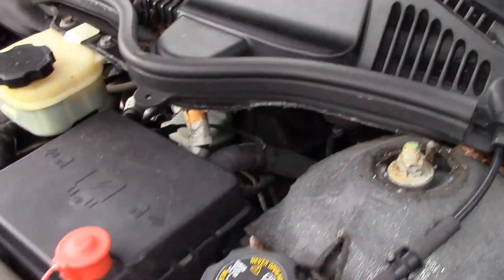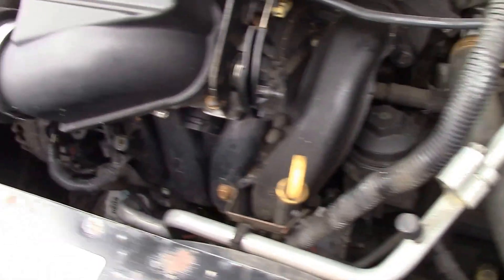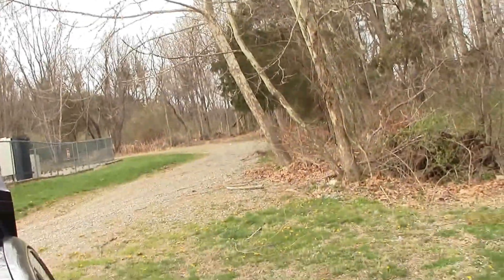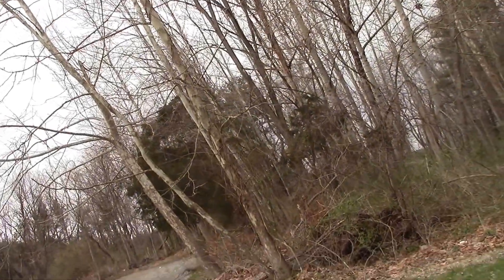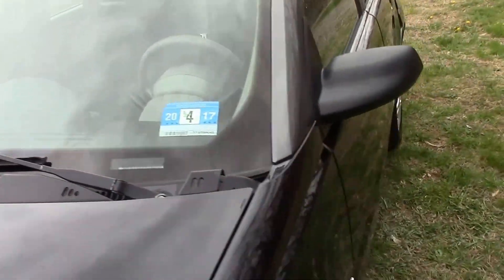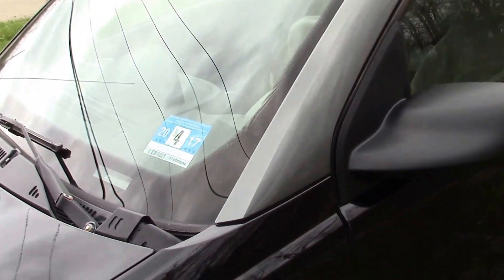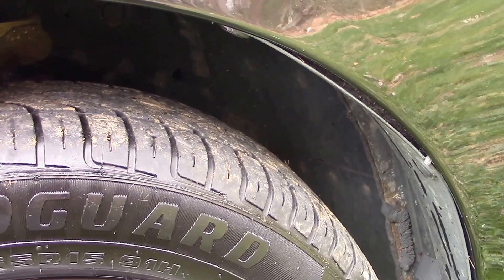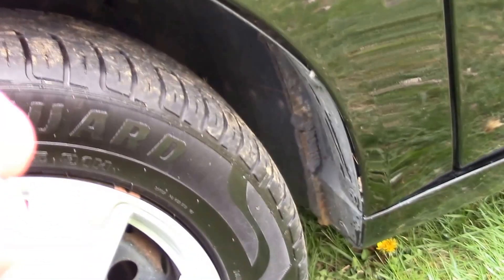I'll have a quick look around the engine compartment here. The next thing we're going to check out is our tread depth on our tires. We'll start with our front driver's side tire — and that's right at 4/32nds on our front.